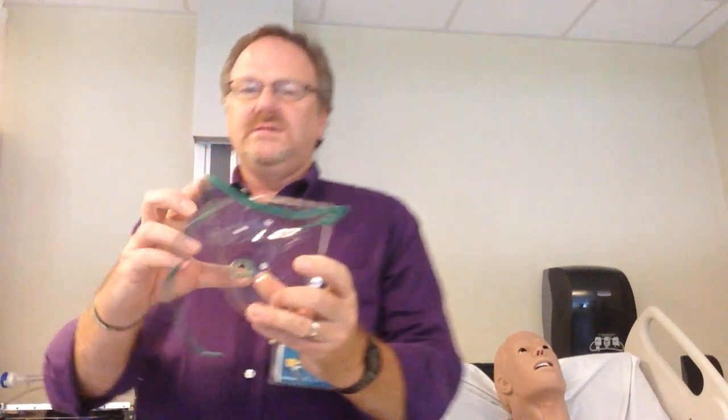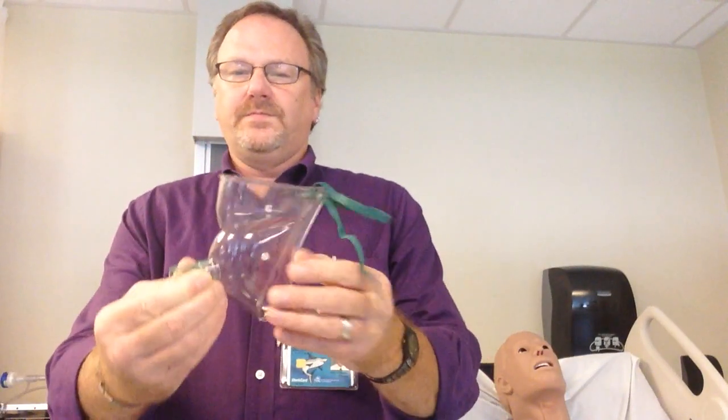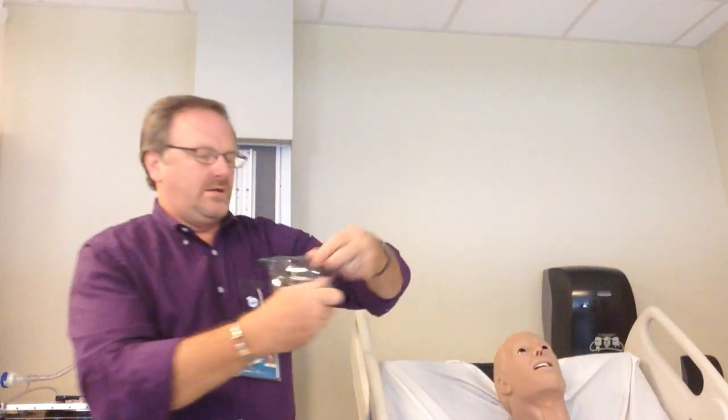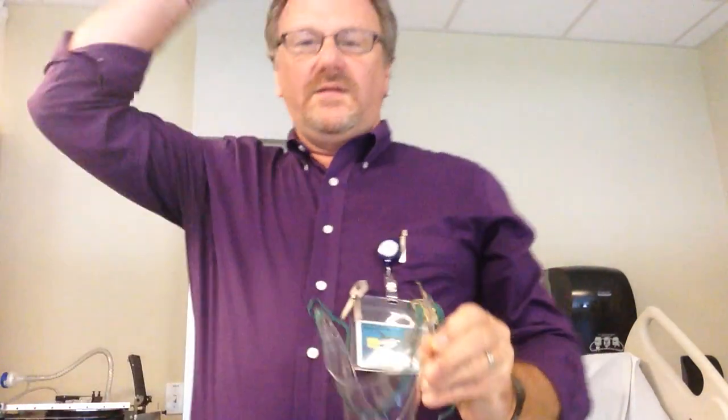The face tent will come in a package and look something like this. You put it on the patient by opening it up, placing it over the face, and putting the strap on so that the strap goes around the head.